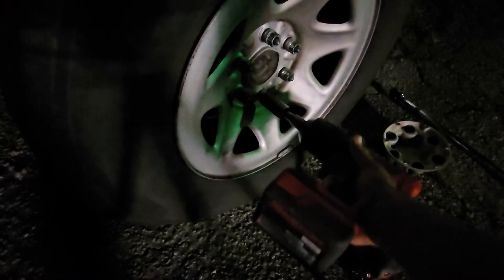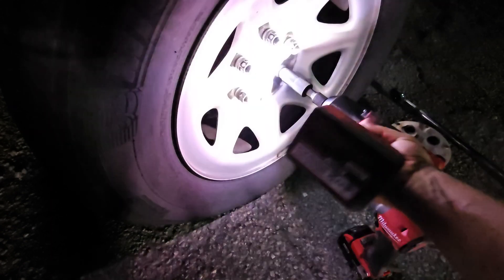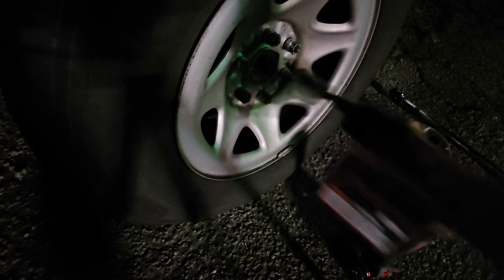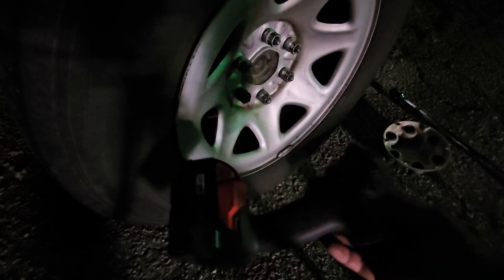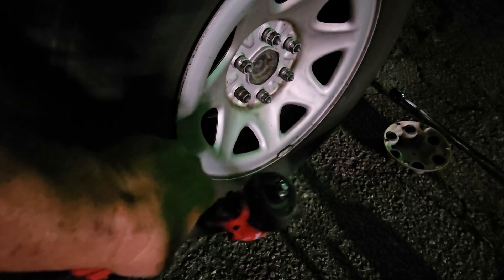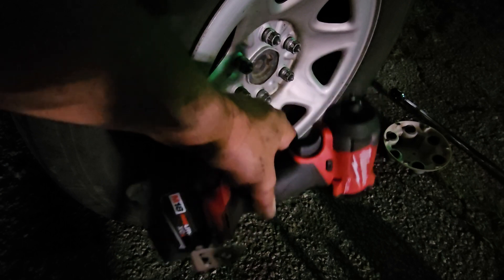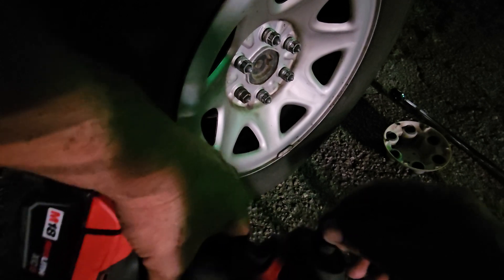I'll re-torque them before I start driving. I'm gonna do that bolt right there — this one that hadn't been touched. All right, we're gonna take this one off. All right, that's crazy. That's a bad boy right there, y'all.